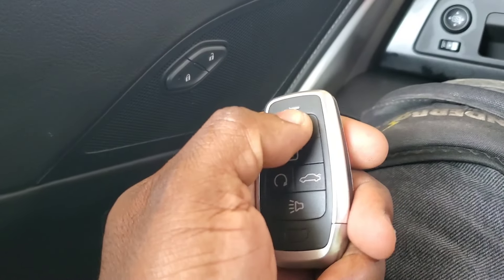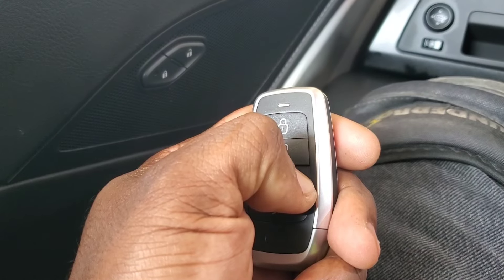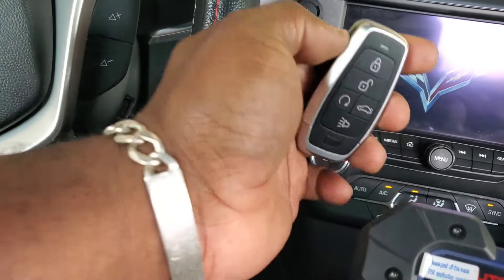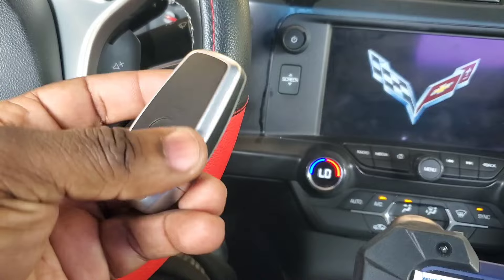Let's test it out — unlock, lock, trunk. If you heard it pop, it popped. And you should be able to start — no problems. Programming a 2014 Corvette with the Autel i-key is complete.